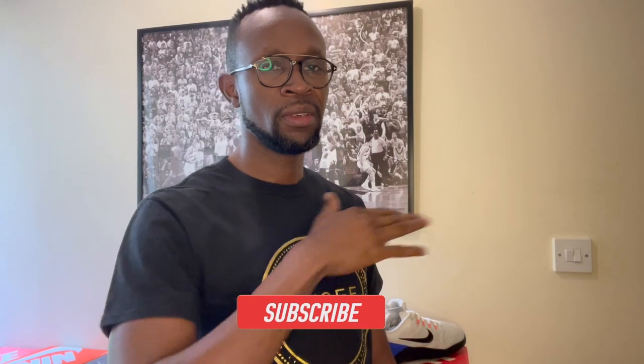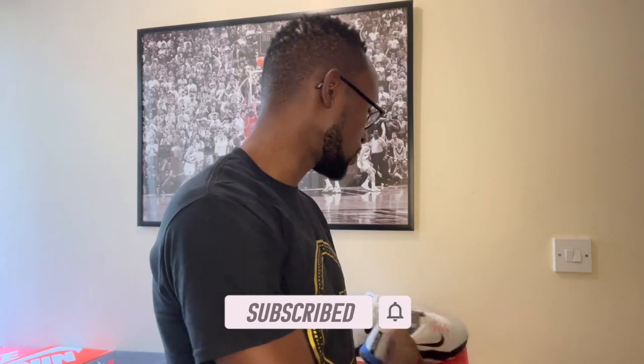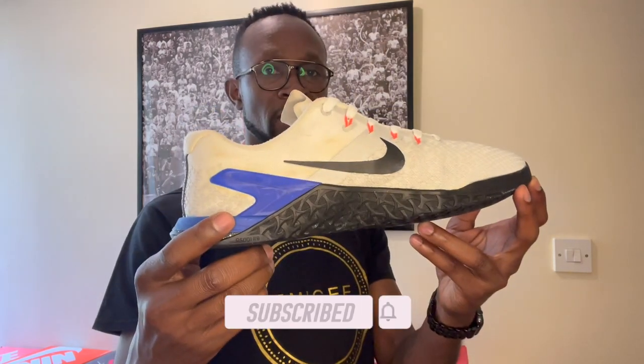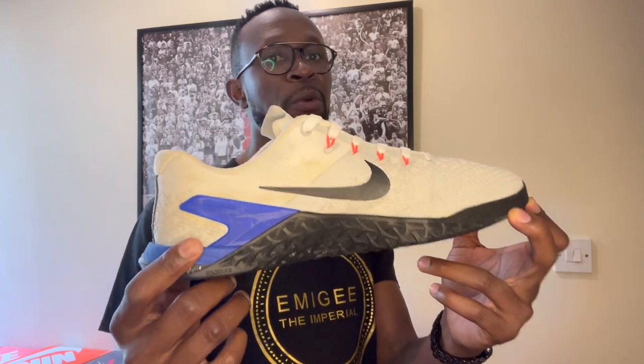This is Mbjiva Imperial and this is my sneaker, my story. I did a full sneaker restoration and this is the final product. Let's have a look at how this particular pair of sneakers was and what I've done to it to bring it to where it is today.